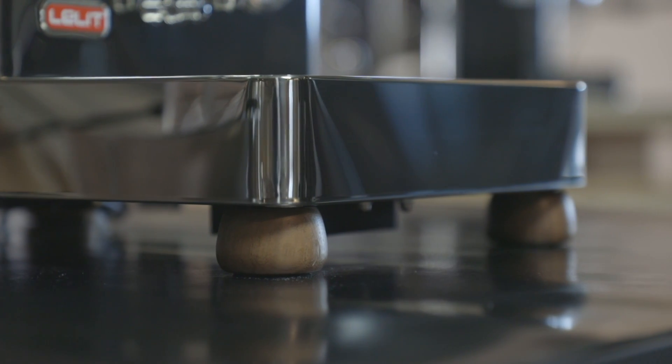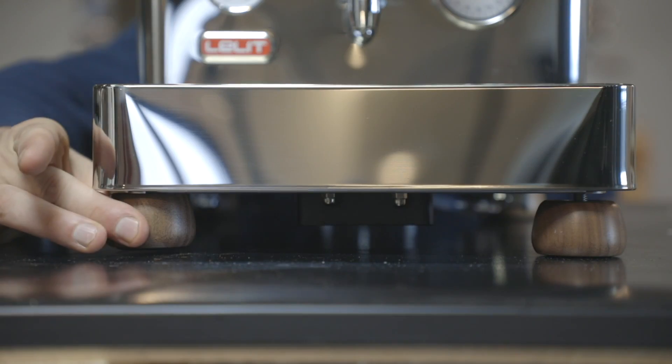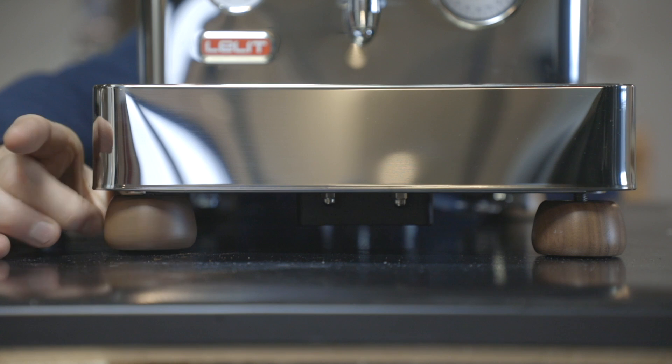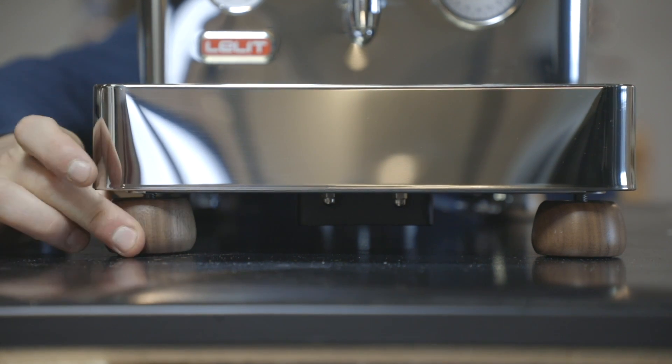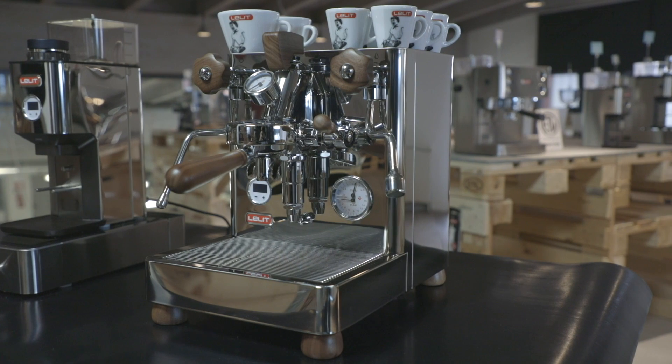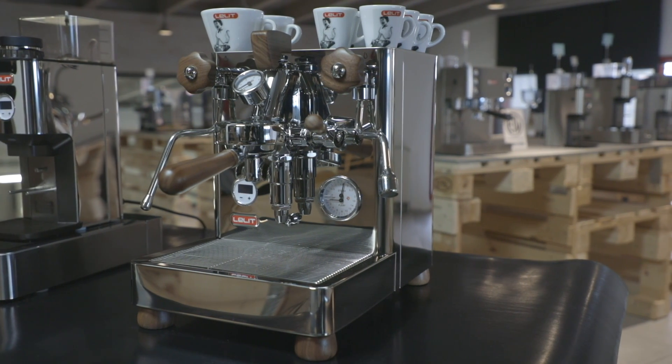Bianca's feet are made of the same wood as all the other machine details and are adjustable in height. This allows great stability on any surface, and in case of direct plumbing, allows the machine inclination to facilitate the water drain. The appliance body and water tray are made in polished AISI-304 stainless steel.